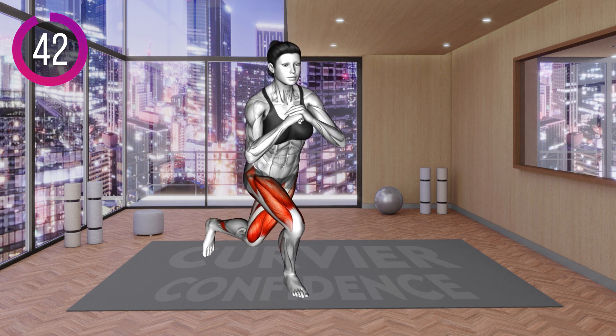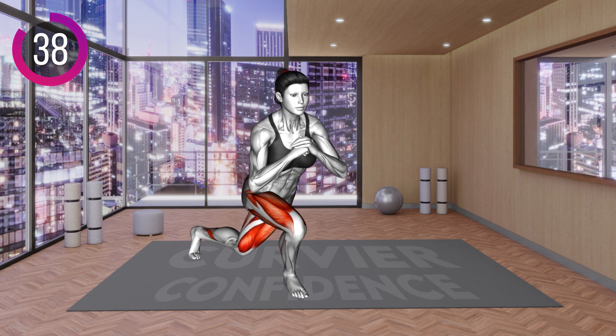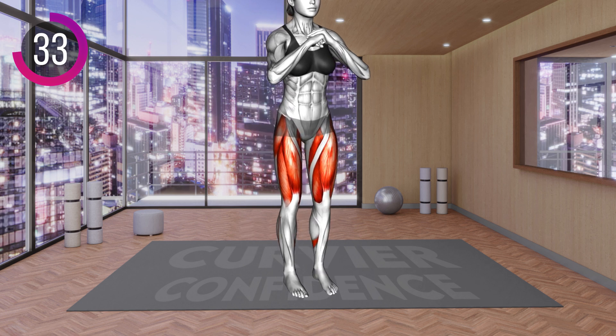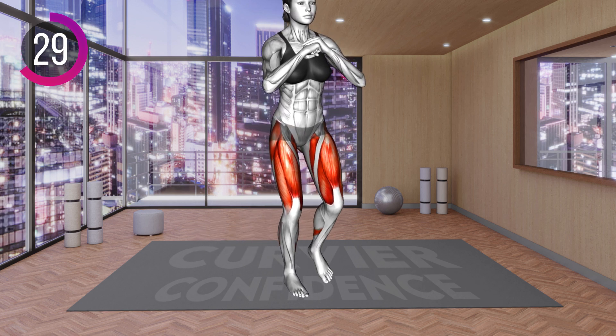Stand hip distance apart with your hands together in front of your chest with elbows bent. Step with your left leg behind the right, bending both knees at around a 90-degree angle. Keep your body upright. Return to the starting position and repeat.